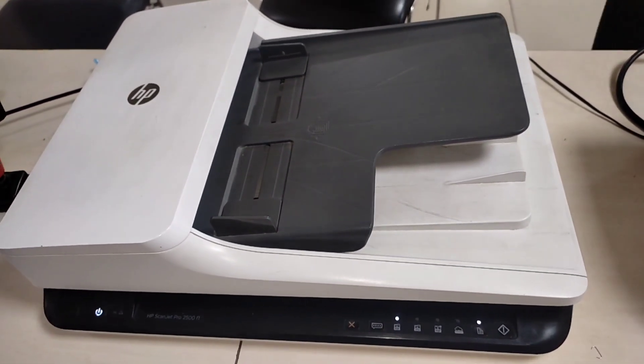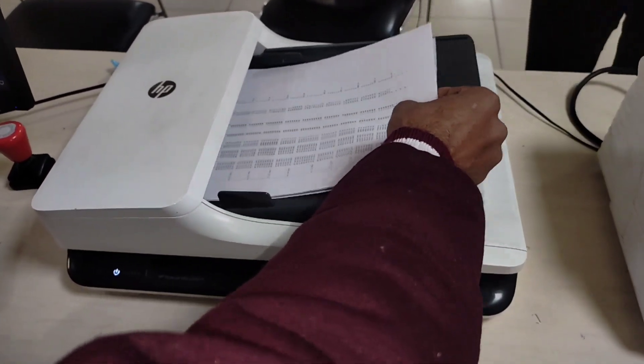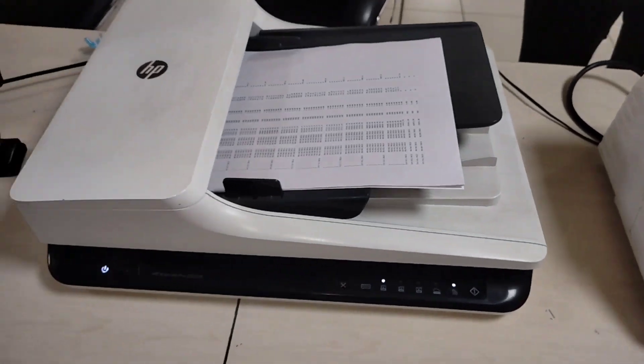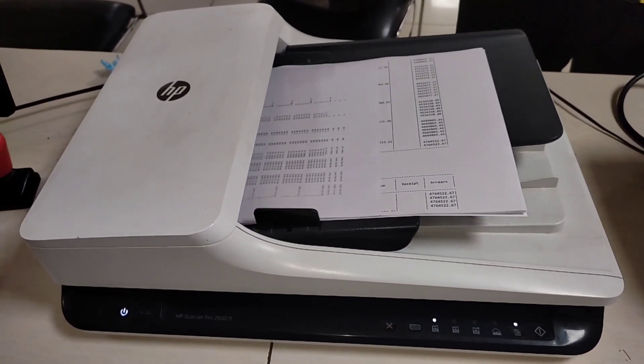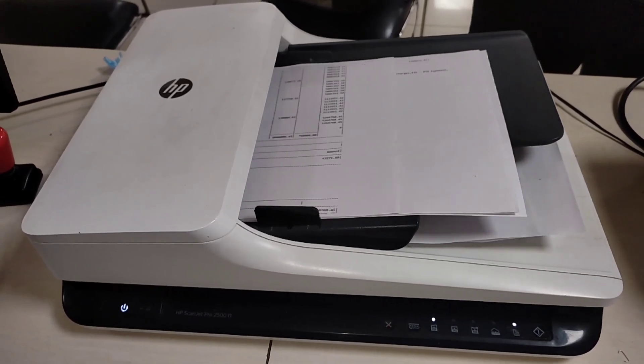Now we are going to power on the scanner unit to check if it is working fine. Before replacing the rollers it was not picking paper properly. Now you can see it is smoothly picking the paper.